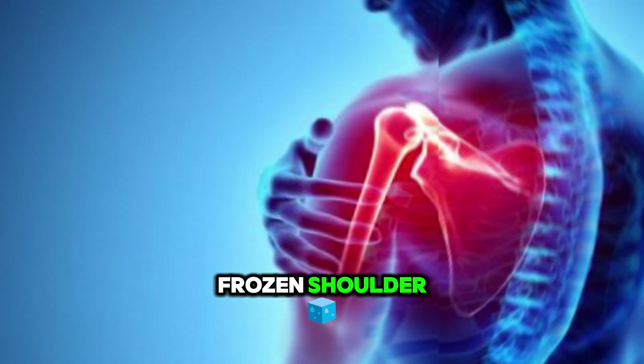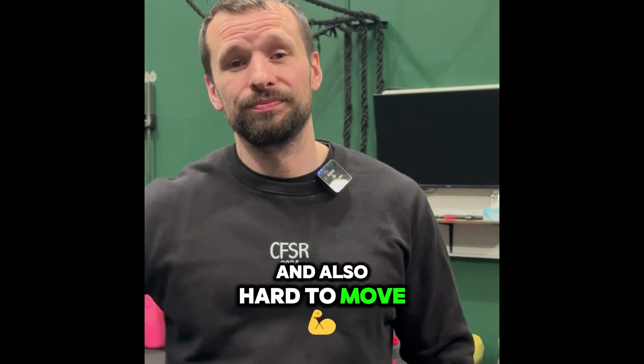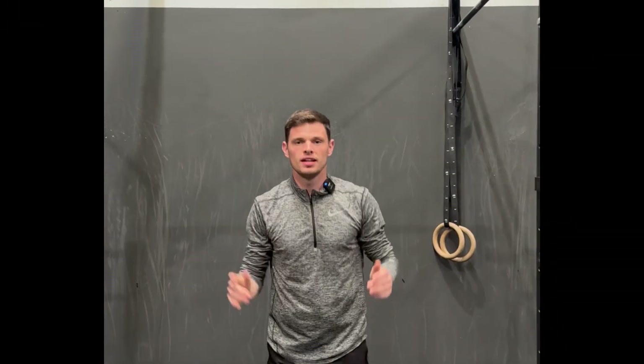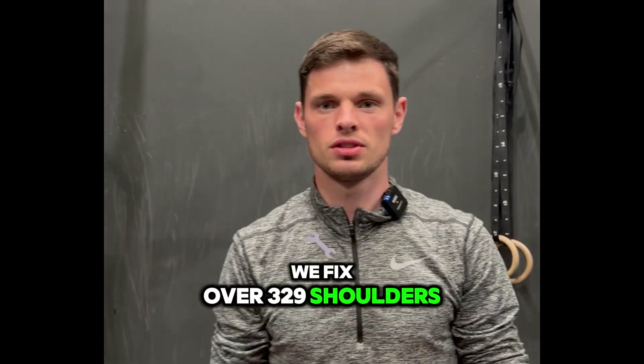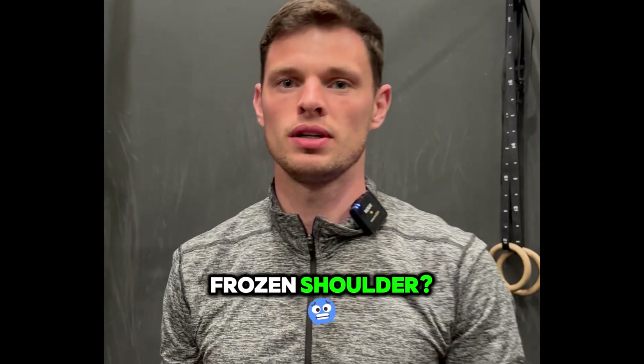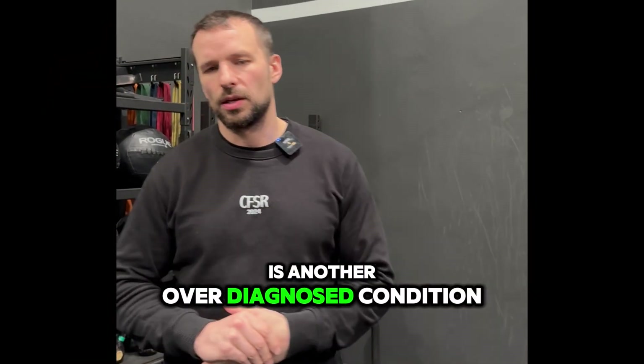So you've been diagnosed with a frozen shoulder — it's probably feeling super stiff, lacking range of motion, really hard to sleep at night, and hard to move. Here at Melbourne Soft Tissue Therapy, we fix over 329 shoulders. But what actually is a frozen shoulder? We believe it's another over-diagnosed condition.